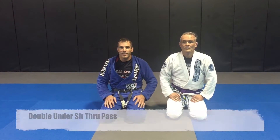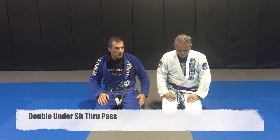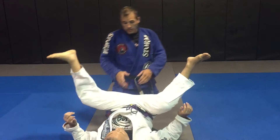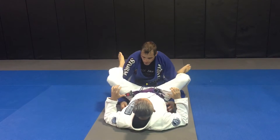Hey guys, this is John Plyler, Charlie Canalex from Fightinwood Brazil Institute of Denver, North Carolina. I'm going to go over a guard pass today from the double under position. Starting from the guard, I've already gotten my arms underneath — double under passing position.